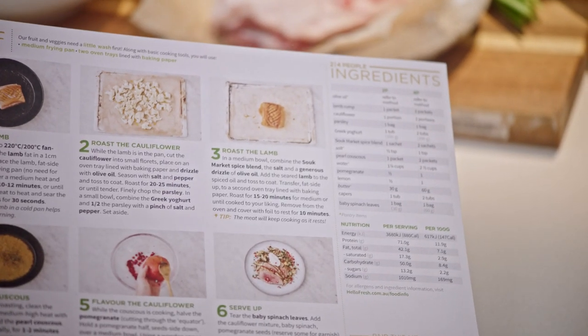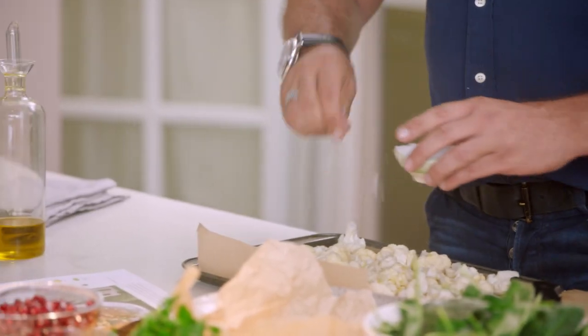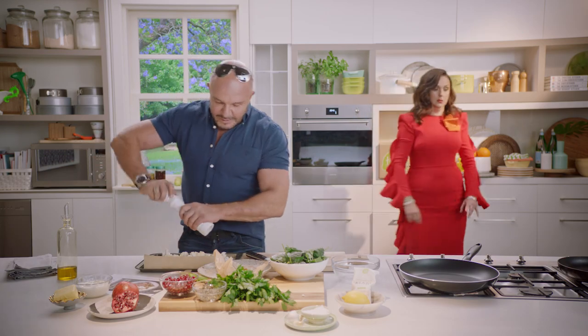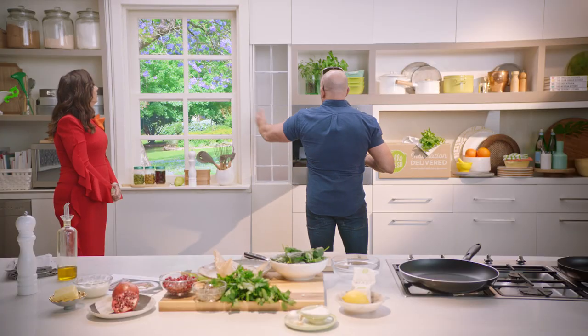I'm going to put the cauliflower in next. There's 12 drawers in this kitchen — some sea salt. Twelve. And they're all used. And a little bit of cracked pepper. This is nearly ready, so are you going to put it in the oven for me? No. You can do that.